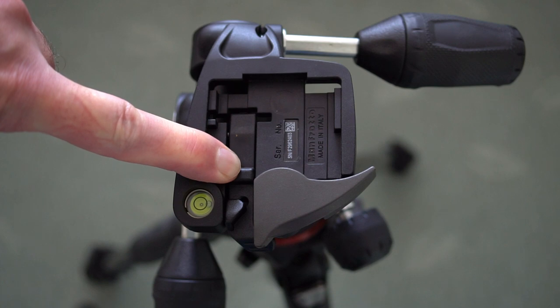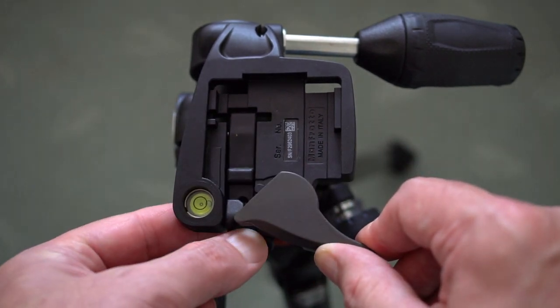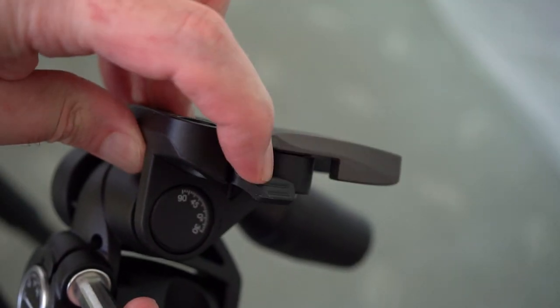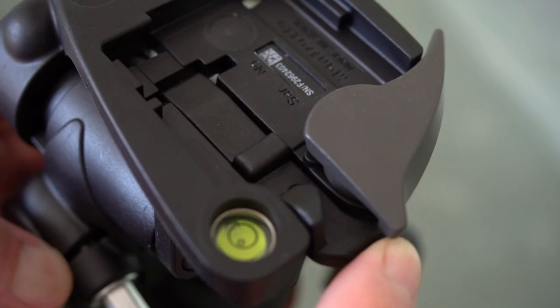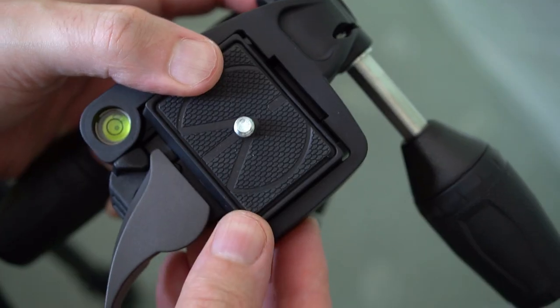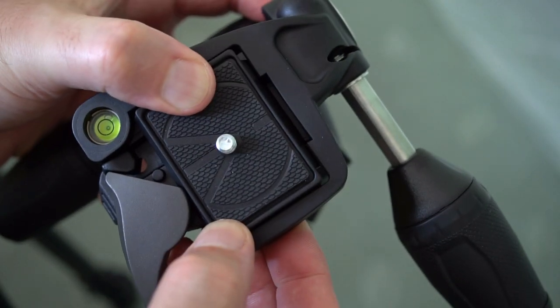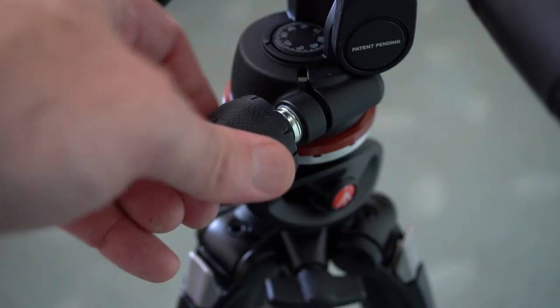Here's a quick demonstration of the auto-locking mechanism. You'll note that you need to push that tab down, which is also spring-loaded. The grey lever is made of metal; the rest is made out of that Technopolymer material. Once the plate is pushed down, it will automatically lock, so you can't release it until you've pushed that part down.